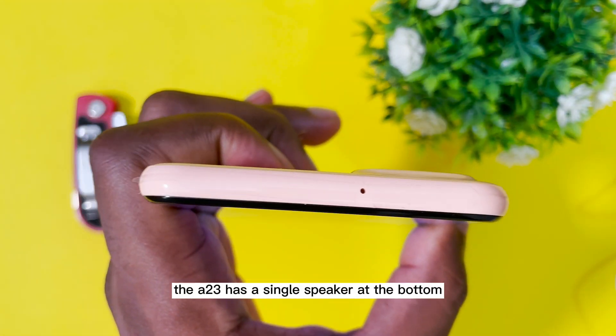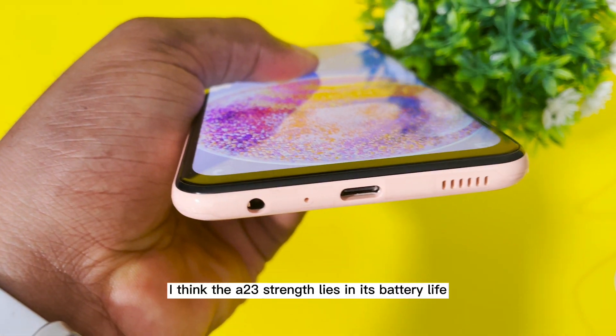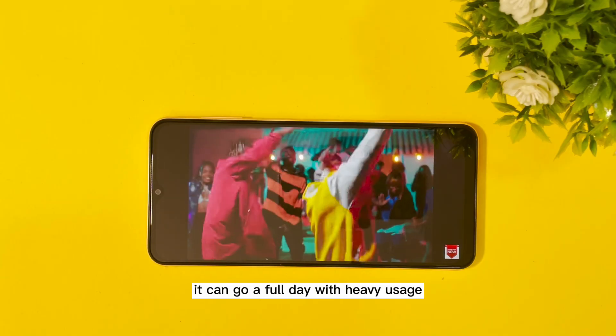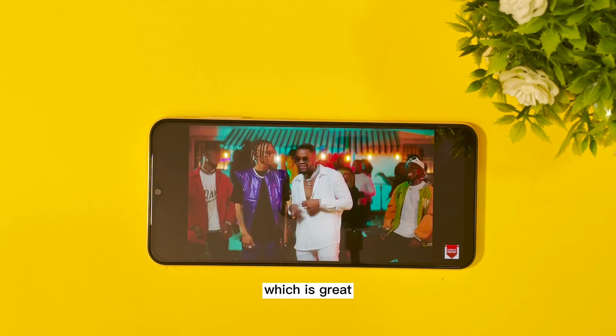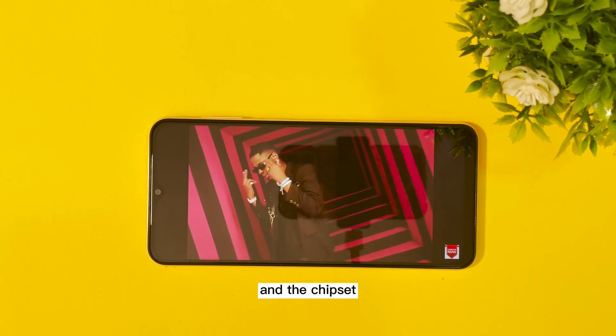The A23 has a single speaker at the bottom and it sounds quite average. I think the A23's strength lies in its battery life. It can go a full day with heavy usage, which is great, thanks to the huge 5000mAh battery and the chipset.